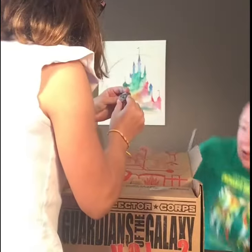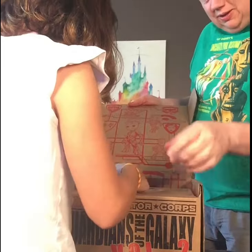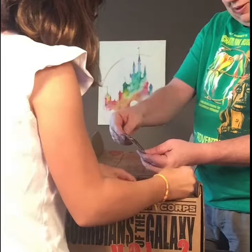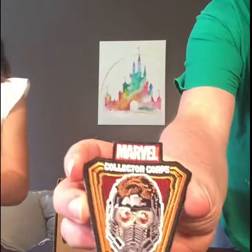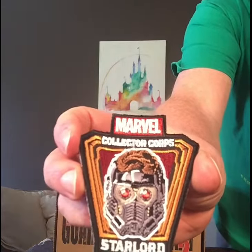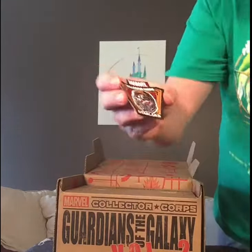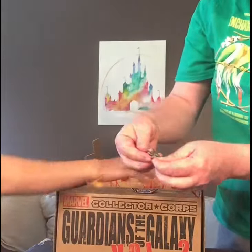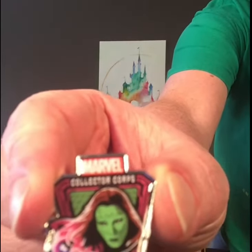Oh, it slipped out. A little pin slipped out. So we got a pin. It's the patch. Oh cool, under the cardboard. So it's the patch in there. It says Marvel Collector Corps and it's Star Lord. And then the pin is Gamora. It's really cool.